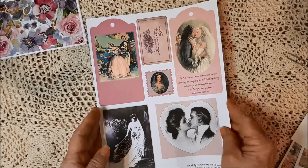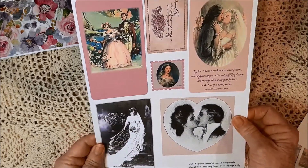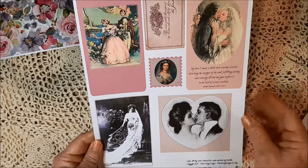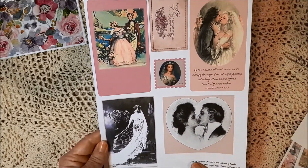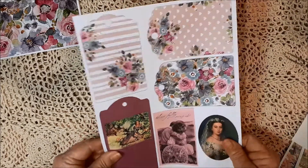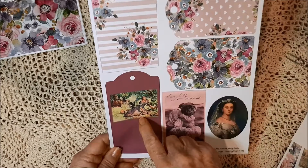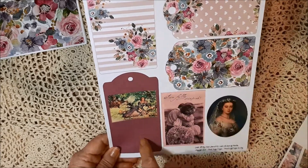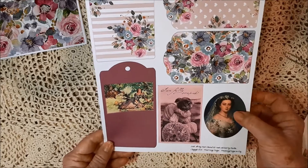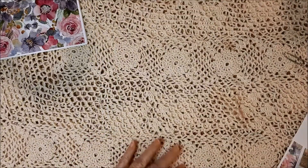Here's a couple of tags, some cards, and a stamp. Here's another set of tags — three smaller ones and then a little larger one. A card and an oval with that same lady. So that's the kit.